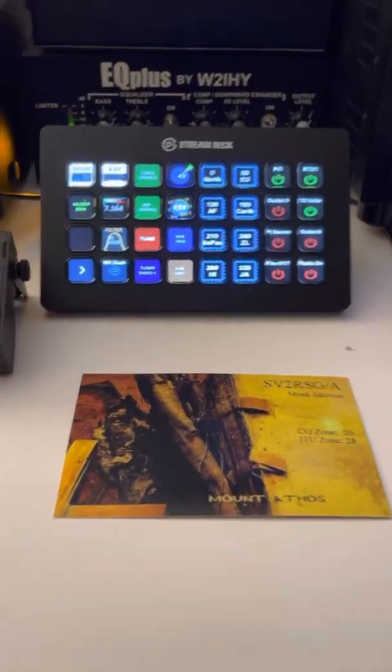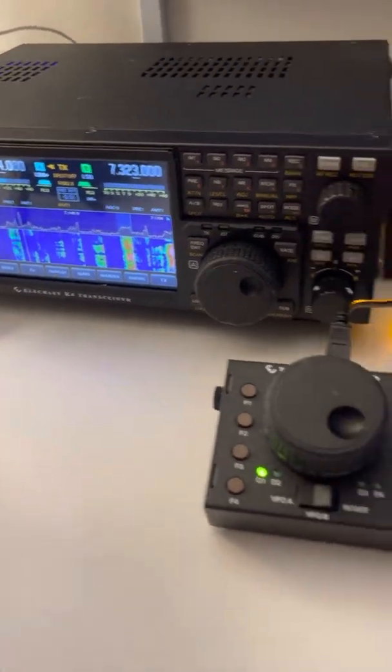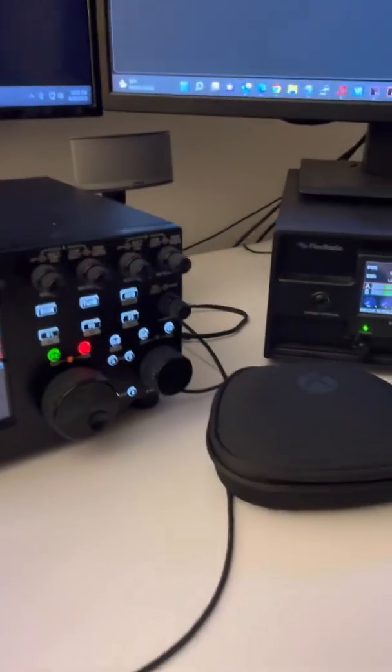Hi all, Dave W02X. Just want to show you what I've been doing with the Elecraft K4D and the Stream Deck, along with the rest of the equipment I have here.